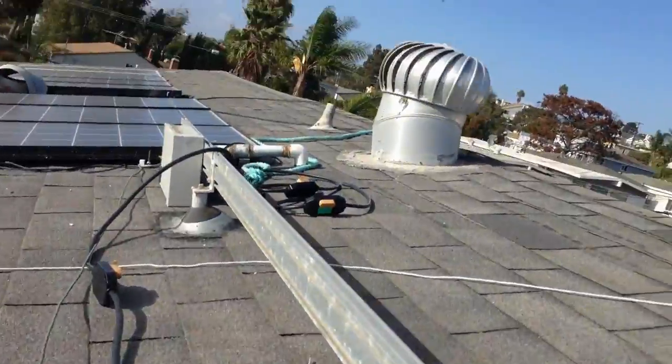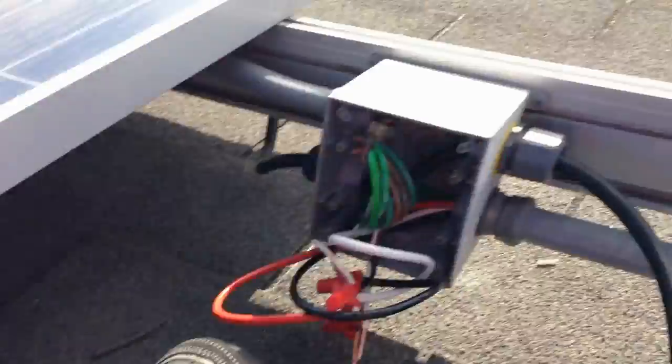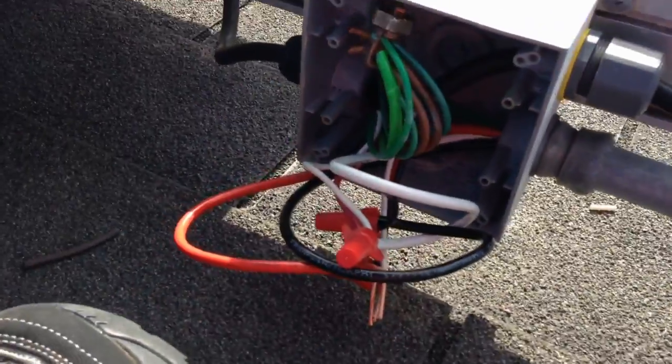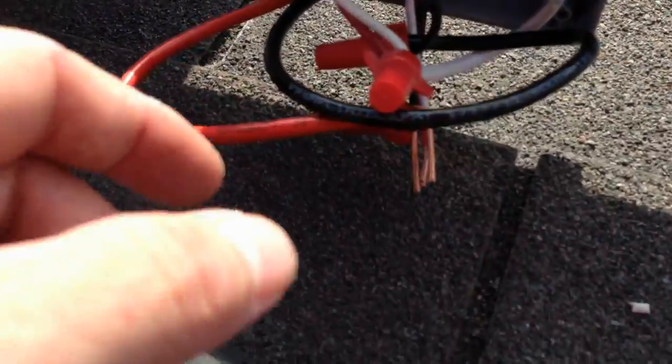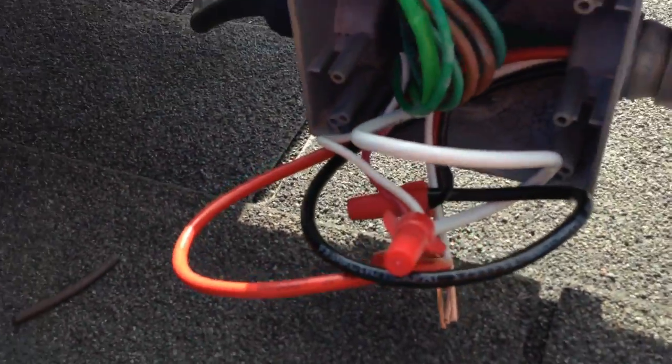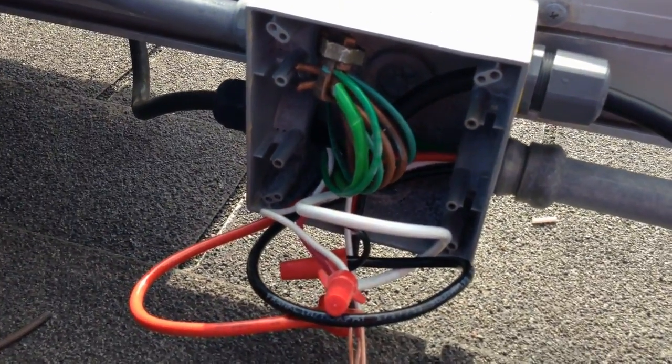This is our branch cable. You can see it all the way down the line — it's just a loose cable. Enphase sells it. You clip it up against these rails. All we're going to do here is wire nut all of the branch cable wires. This is just a strain relief that we'll tighten down. We're wire nutting them all together, and we're going to close that up — and that's it.